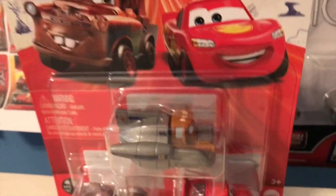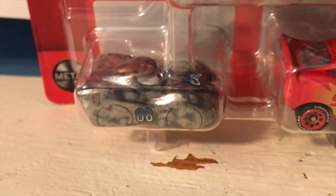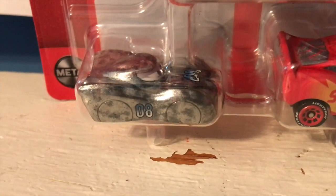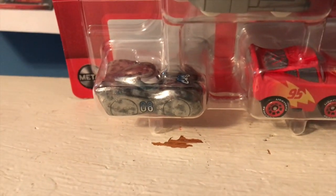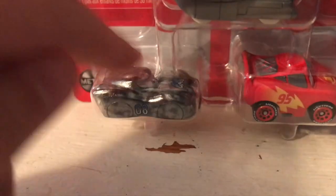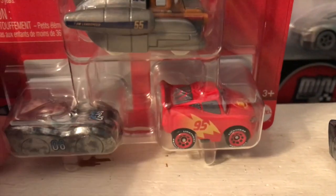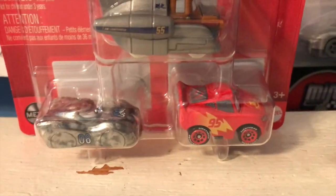This pack is based on Cars on the Road and it includes Super Speed Mater, who's exclusive to the pack, Datz Jammin — Datz is not exclusive to the pack, he's also available in the blind boxes, but since I don't usually find the blind boxes in my stores, this is my first time getting Datz — and finally it also comes with a regular road trip McQueen.